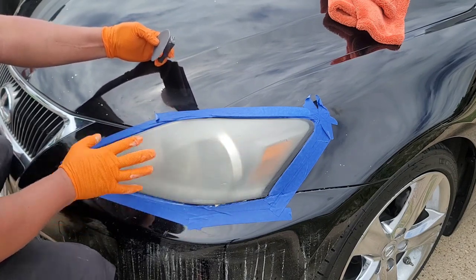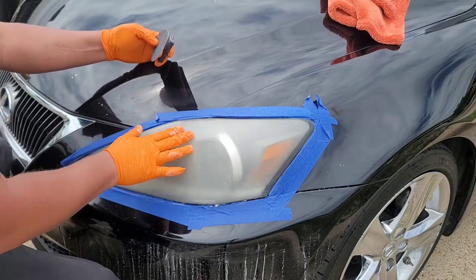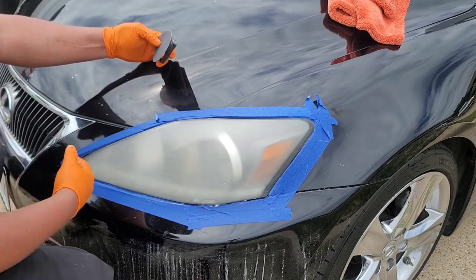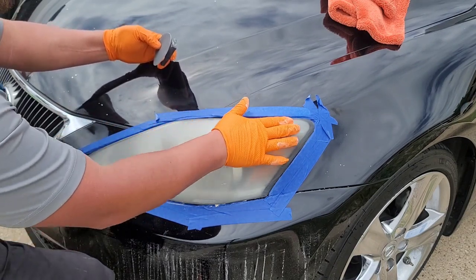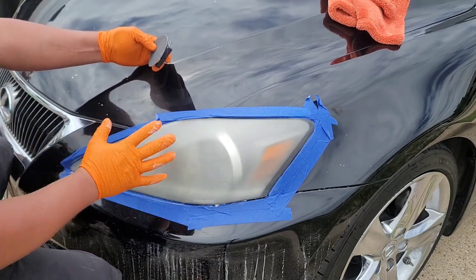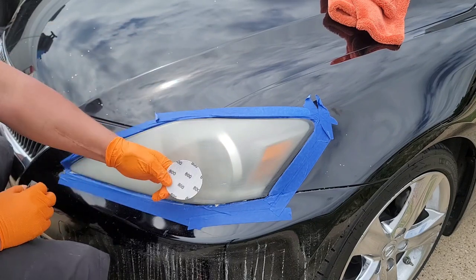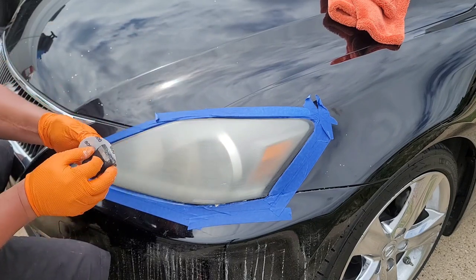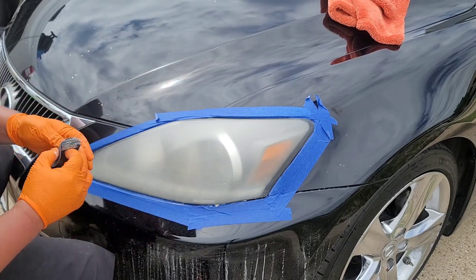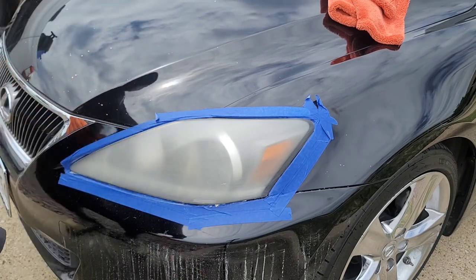We started with 600 — I had to start a little aggressive because it looked pretty bad. But obviously, play with different numbers so you get a feel for what to use. If the headlights aren't this bad, you don't need to start so low. The next number we're going to go up to is 800. I ordered these off Amazon — I think I paid about $12 for a little kit of different sandpaper grits. So we're going to go to 800 and keep going.